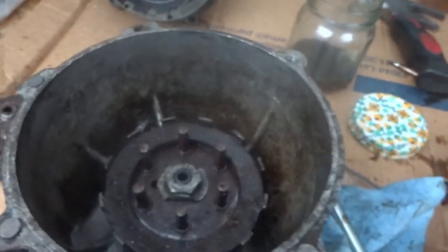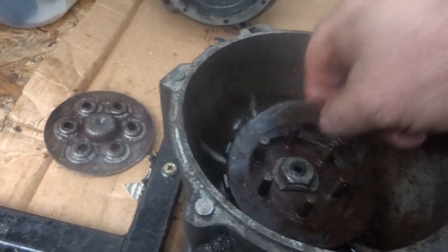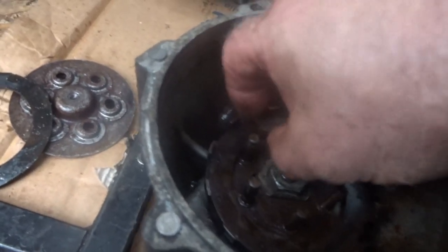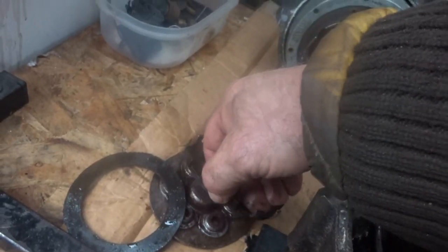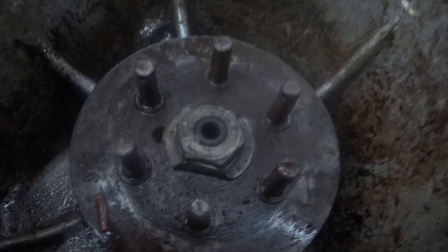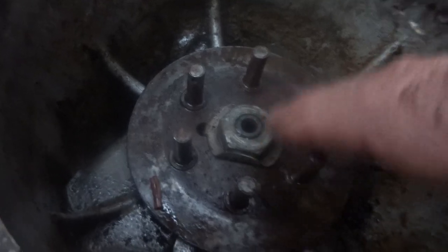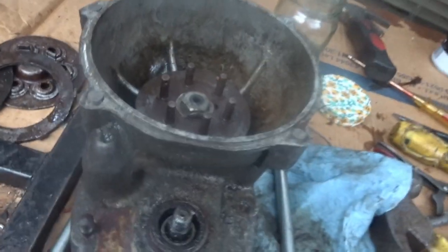I finally got this out. I heated it up, which helped, and prised it out with these things here — but by God it was hard. There seems to be a second one of those there. In here now I have to knock down the edges of this washer — it's a lock washer — to get at that. I don't know how I'm going to get it out because it just keeps spinning.